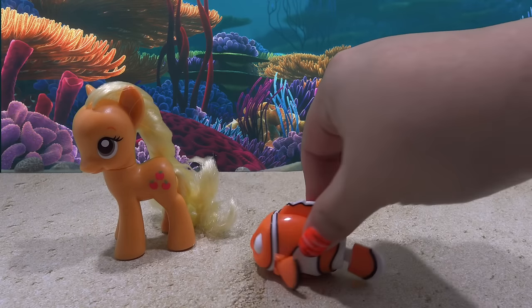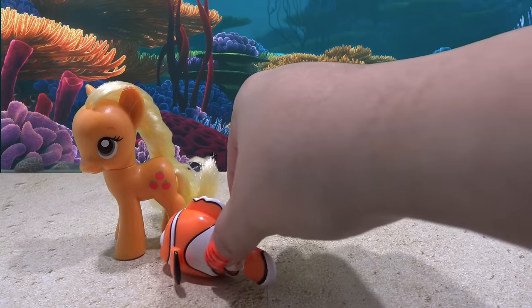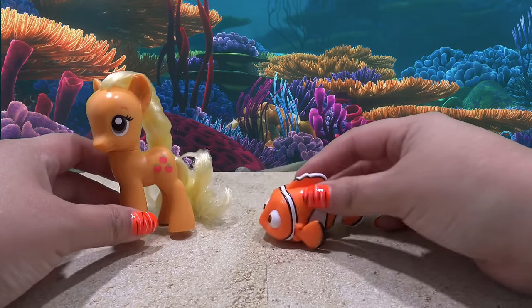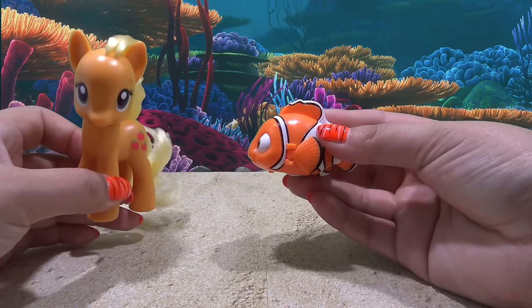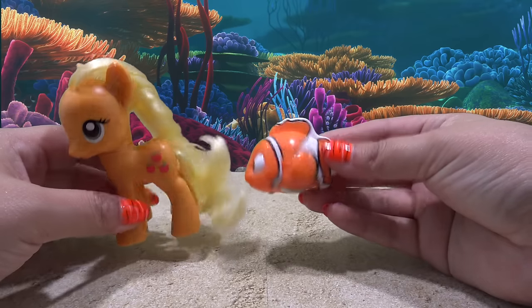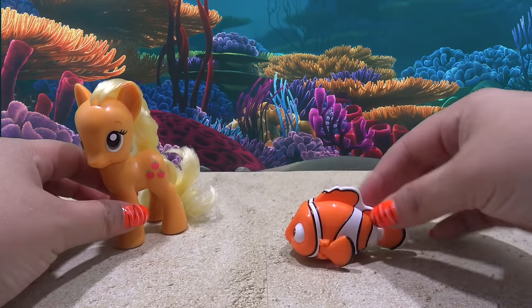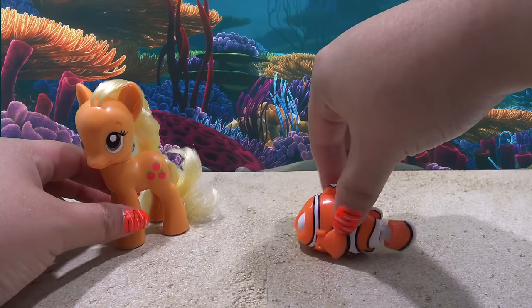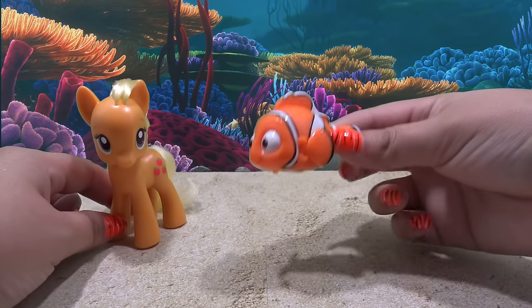Hey guys, it's AmandaPanda back with another custom My Little Pony tutorial. This is going to be the custom Nemo pony. I'm here with this adorable little Nemo squigglefish and Applejack. Applejack's going to be transformed today into Nemo.